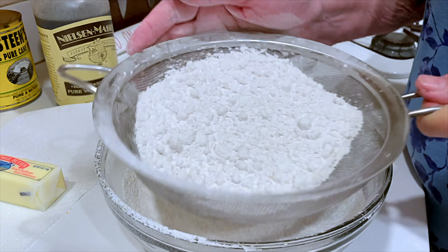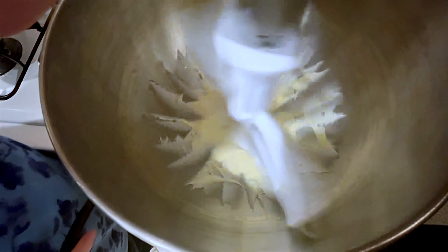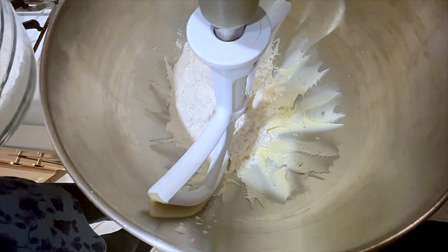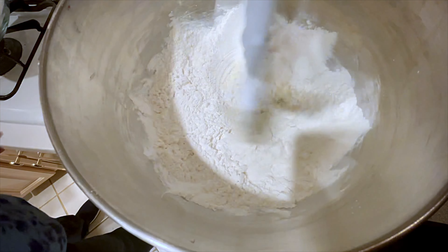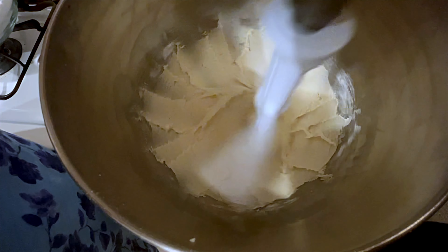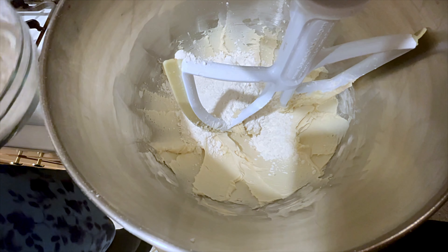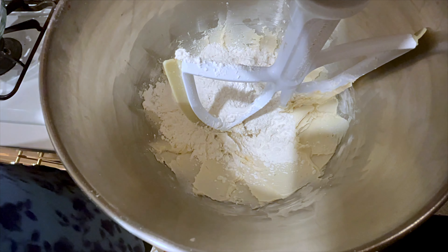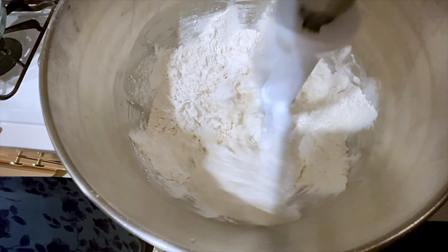Now I'm going to sift the powdered sugar. Beat the butter until it's light and fluffy, then add the powdered sugar a little at a time. This is a good frosting. One thing I found when I was finished is it was pretty stiff, so I have changed the recipe to reflect the addition of heavy cream to the icing.